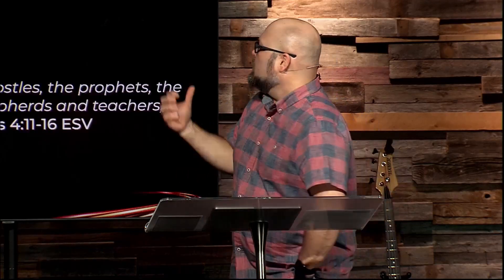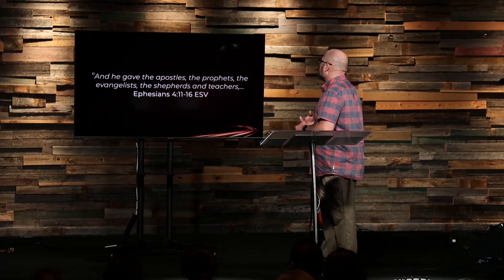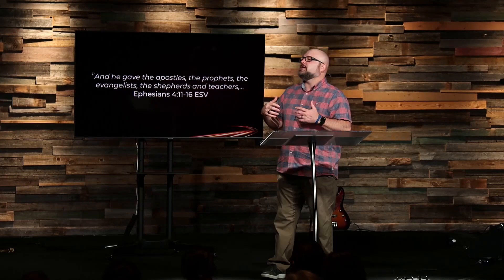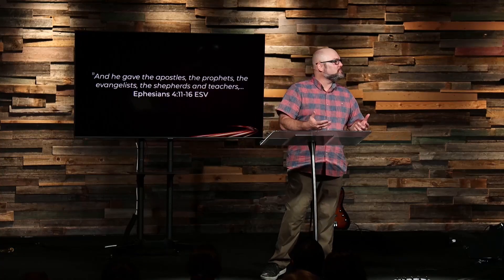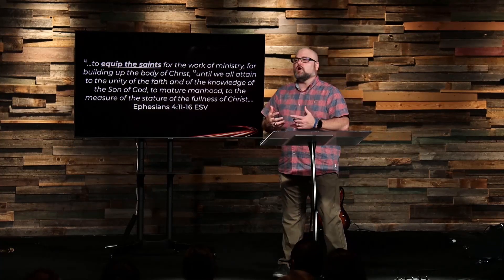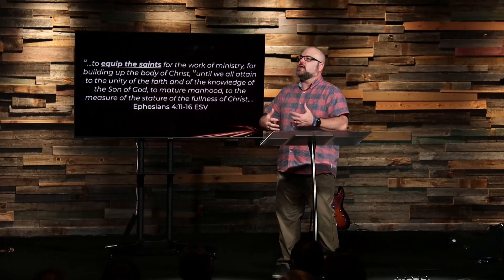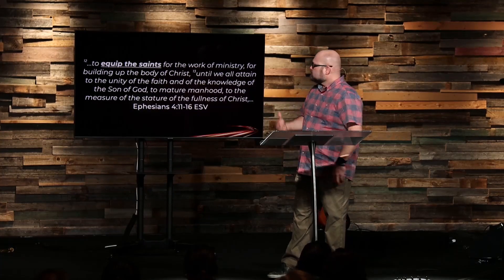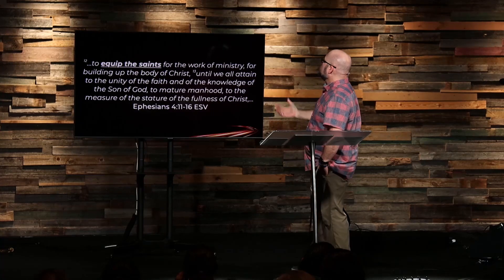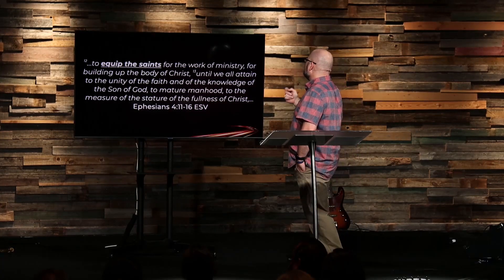We're going to be looking at Ephesians chapter 4, starting with verse 11. It says, 'And he' — and the 'he' here is Jesus — 'and he gave the apostles, the prophets, the evangelists, the shepherds, and teachers.' Christ gave different leadership roles to the church. Why? Verse 12 says, 'To equip the saints for the work of ministry, for building up the body of Christ.' The leader's job is to prepare the church to serve and to do ministry. Verse 13 continues: 'Until we all attain to the unity of the faith and of the knowledge of the Son of God, to mature manhood, to the measure of the stature of the fullness of Christ.'